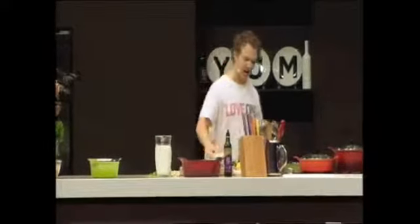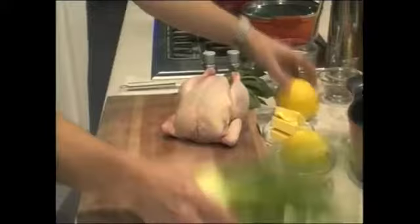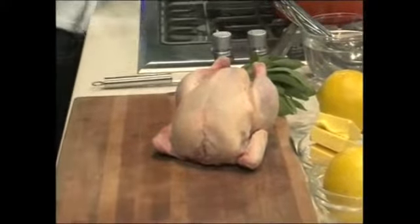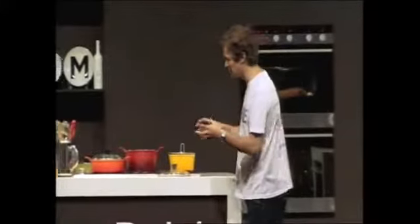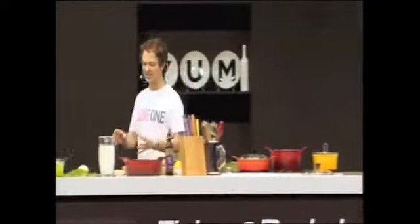So I have a normal chicken here, and I also have some sage, some lemon, some butter, a whole lemon, and I have a fennel as well, which is for a different dish. This is such an easy way to cook chicken.